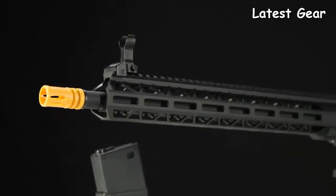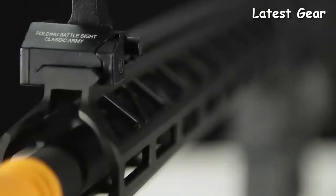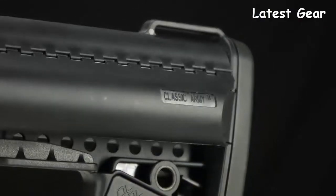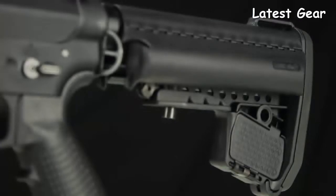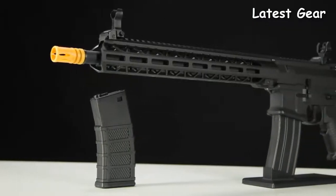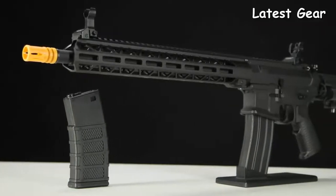The M-LOK style handguard is compatible with all standard M-LOK accessories and rail attachments, giving you unlimited options for customization. The addition of a mod stock to the rear buffer tube not only enhances aesthetic appearance, but offers additional storage space for small items or batteries as well. All Nemesis models are available through your local licensed Classic Army dealer.